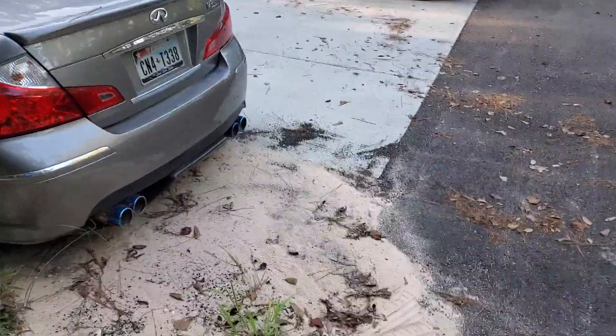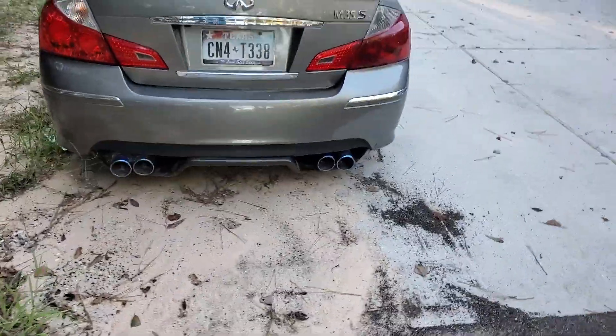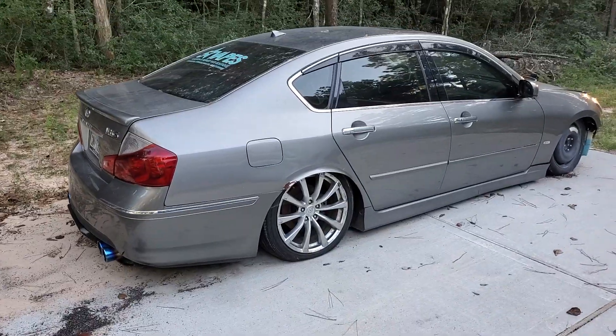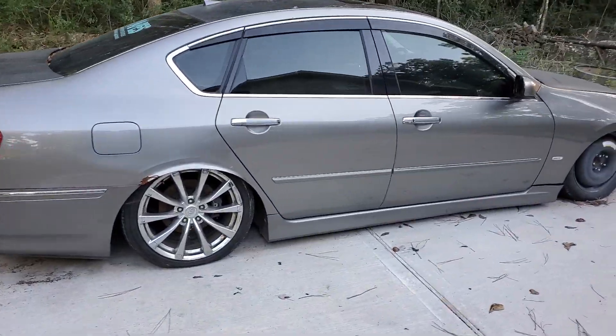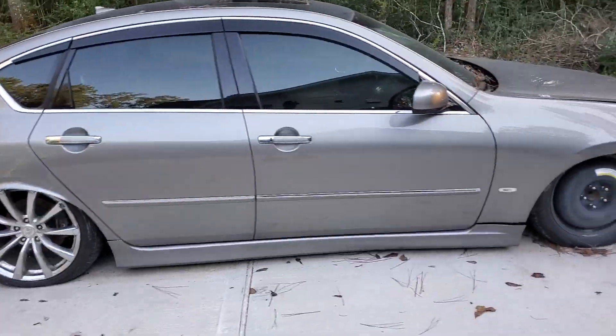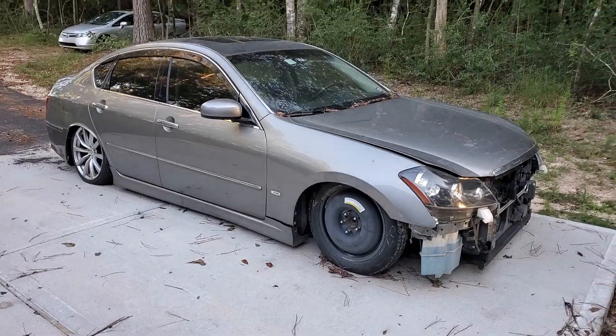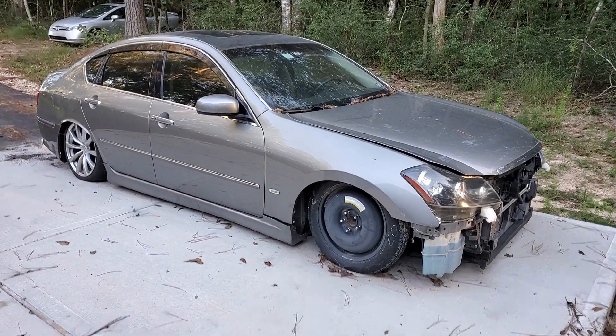I'm probably going to part out the airbags pretty soon, put it back on the stock suspension. I don't know if I'll be selling the car. A lot of these cars have dropped in value and this one's been modified, so it's probably not worth too much to tell you the truth. So I might put it back to stock and just daily drive it, take it out for the weekends maybe or something like that.